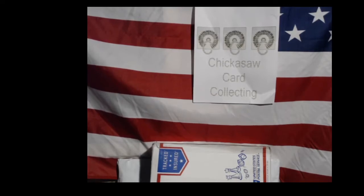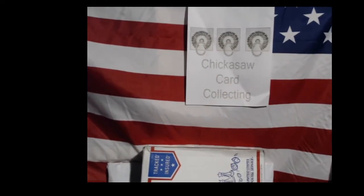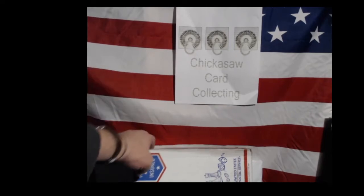Sports fans, here we are for another exciting night in the Chickasaw card collecting teepee. We are still in the process of making our final adjustments to present you with the finest entertainment possible on YouTube. We are on the Chickasaw card collecting channel, we have our United States of America flag as a background, and we have a new package in the house.